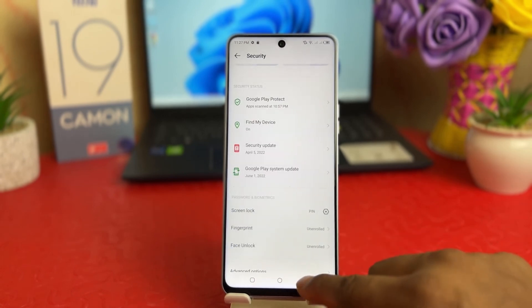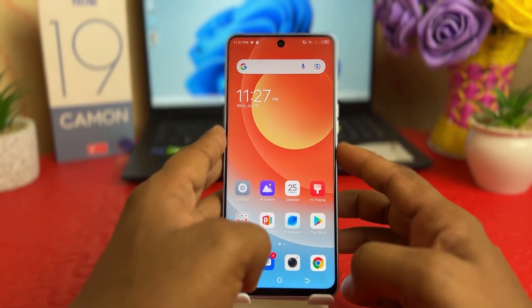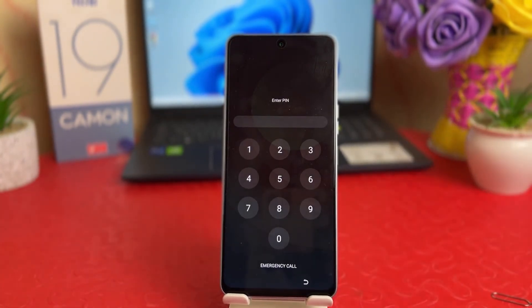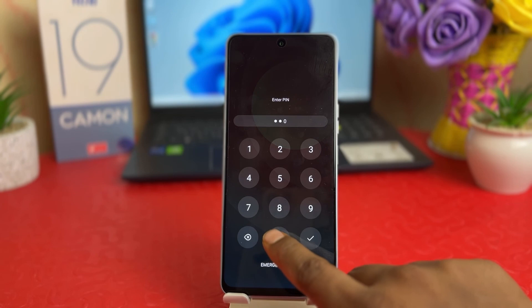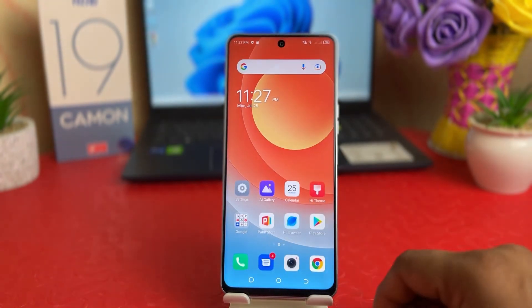Now let me go back and try to lock my phone and unlock it. This time it's asking me to enter the pin, so I type 1 2 3 4 5 6, and you can see it's unlocked. So in this simple way you can easily set a pin, pattern, or password on your Tecno 19 Come On.